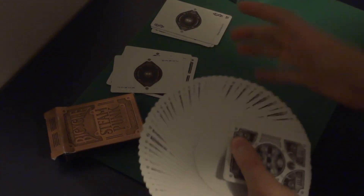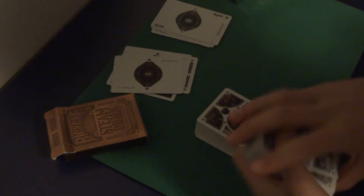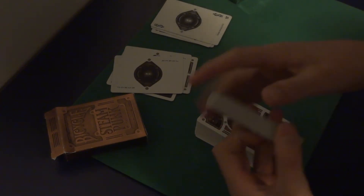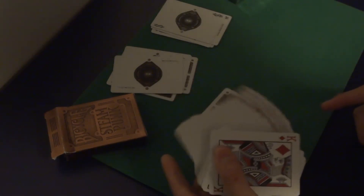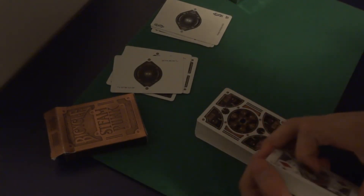It's one of my favorite decks to fan. As you can see, they're almost a perfect fan each time. And it does look pretty good on the faces too, because they printed the pips pretty close to the top left and bottom right corners.